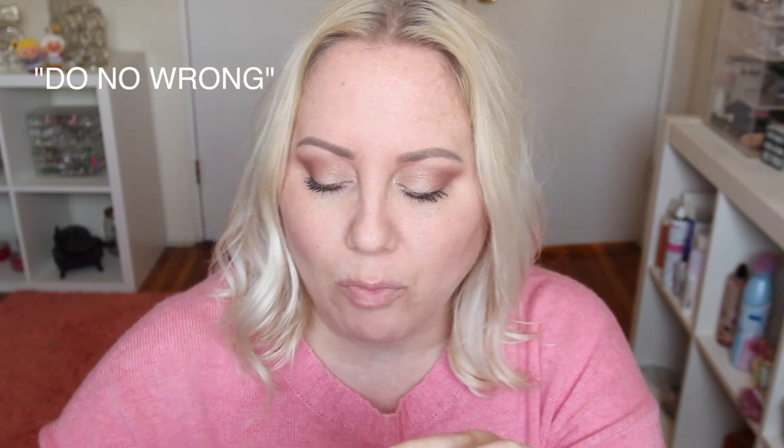Do No Wrong looks like a nice nude. I already like this color. I'm just going to apply them right on my lips — no arm swatches. It's actually really nice and comfortable. It's a matte shade but it feels really comfortable and creamy, not stark matte. So this is the first shade: Do No Wrong.